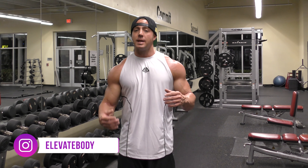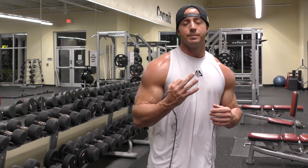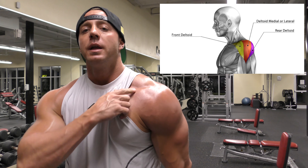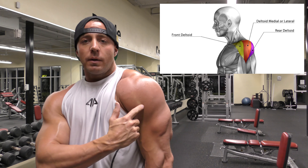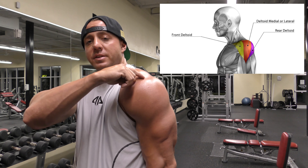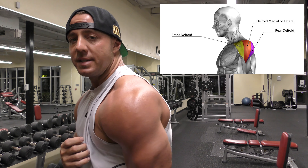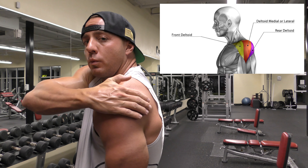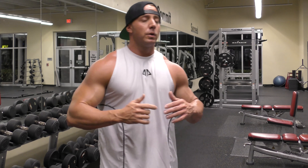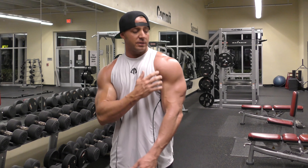Like always, it's really important that we know the anatomy of the muscle group that we're trying to target. For shoulders, we have three heads we're going to be trying to hit. We have the front part of our delt, which attaches up here and goes down around this area and attaches. We have the middle part, which attaches up here and runs down through this area. Then we have the rear part of the delt that attaches back here — the fibers kind of run this way, coming over and down and attaching down here as well. To hit all these, we're going to have to do different exercises targeting the way these different fibers run.